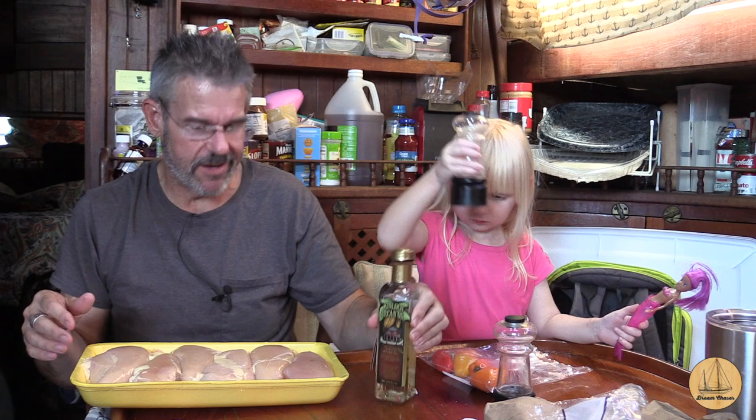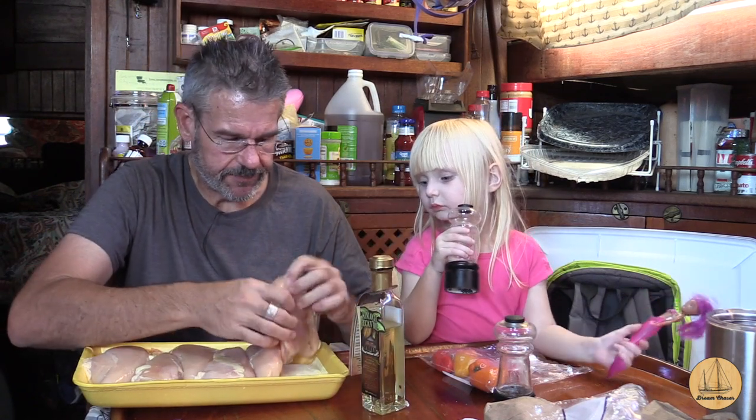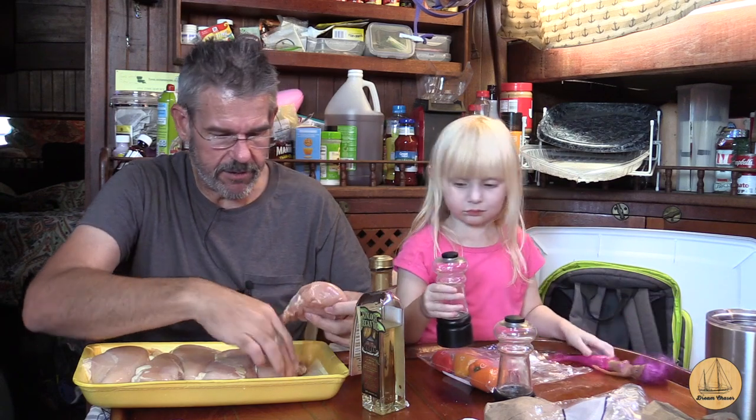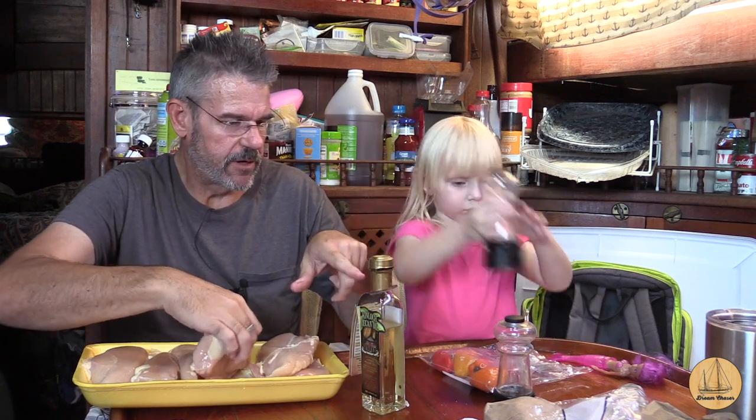I've got my chicken breasts — six big ones in here. I'm actually going to be using pecan oil just because I didn't happen to have any olive oil handy. I'm going to open each one of these up. Can you do me a favor? Can you unscrew the lid to this bottle right there?